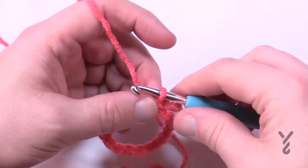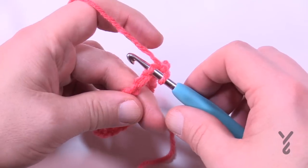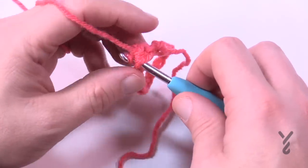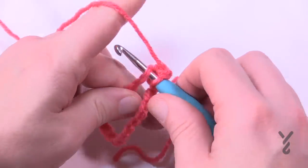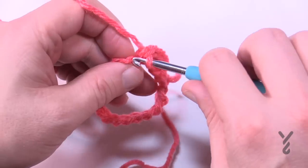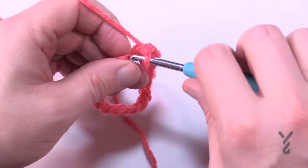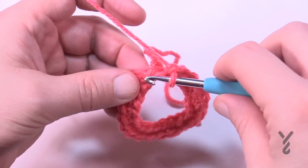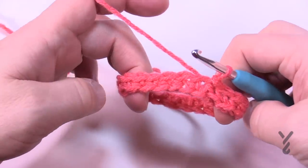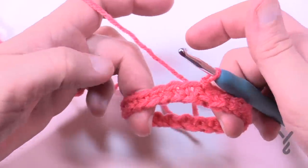Round number one is the only round with single crochet. Chain up one. Go in the back hump of the chain — you can see it exposed — and do one single crochet in each of the back humps going all the way around. If you're off by one you can always correct it in the next round. Once you're all the way around the chain, you're going to slip stitch to the beginning. Make sure there's no weird twists so it's laying flat like a fan belt of a car.